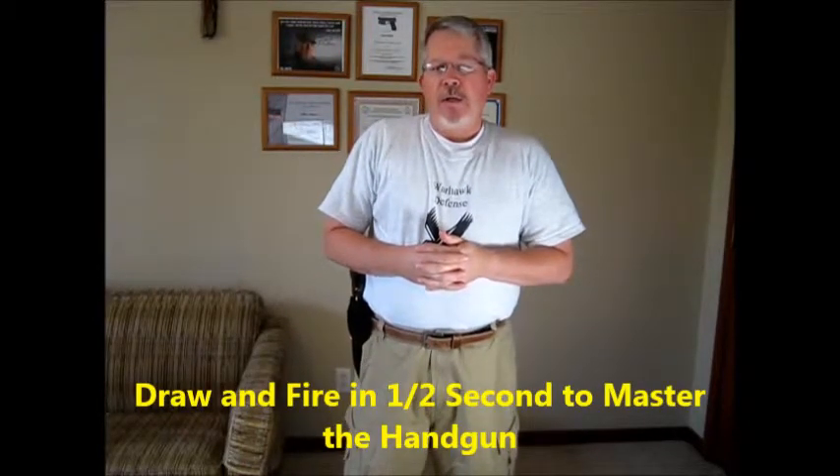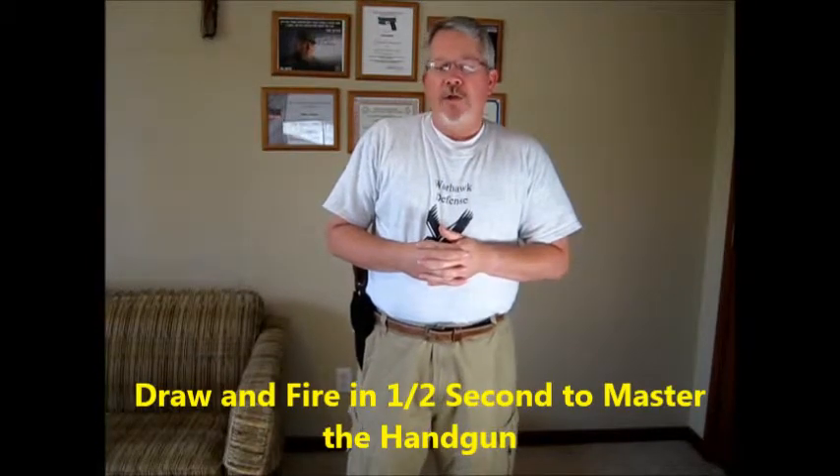Let's talk about this first part — drawing from the holster — and we'll draw on the wisdom of these two experts. Bill Jordan and Rex Applegate were military officers who both served in World War II and were involved in law enforcement and training. Bill Jordan, in his book No Second Place Winner, said: 'Until you can draw and get hits in time shading one half second, you should not presume that you have mastered the handgun.' He talked about using open top holsters, and was a border patrol agent.